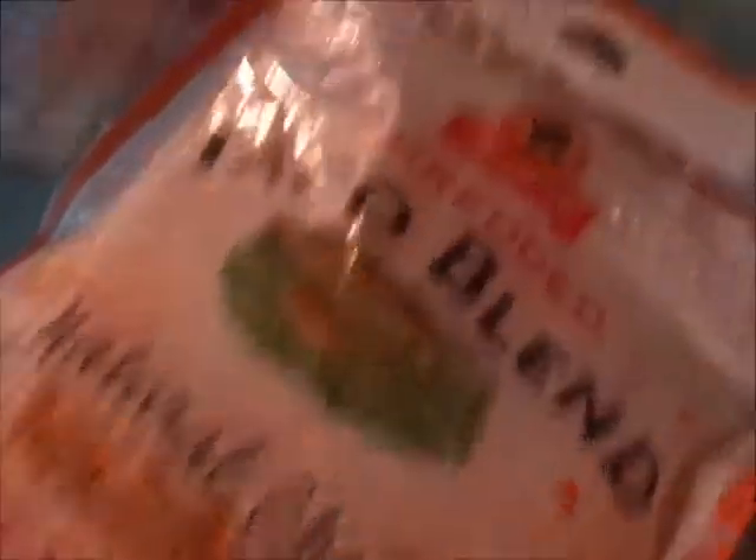Our ingredients are taco seasoning, sour cream, shredded cheese, salsa, and salsa con queso.